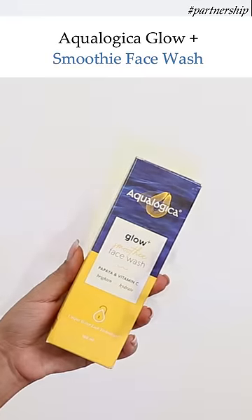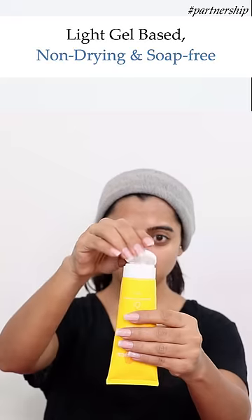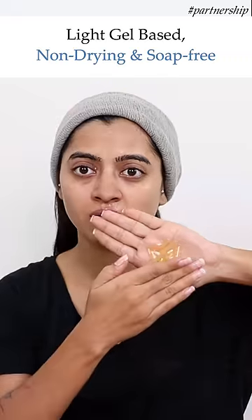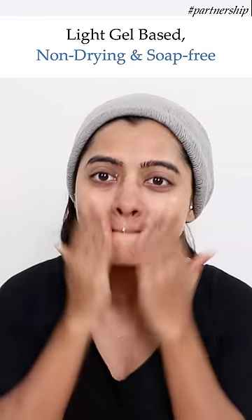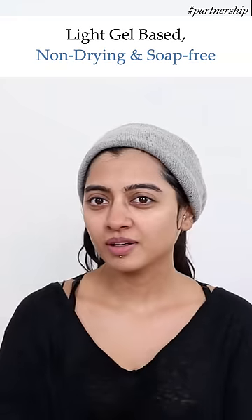Starting with the Aqualogica Glow Plus Smoothie Face Wash with papaya extracts, vitamin C, and hyaluronic acid. A light gel-based formulation to give you bright and clean skin without drying out your skin. It's a soap-free formula, guys, and gives you a fruity blast of freshness after every wash.